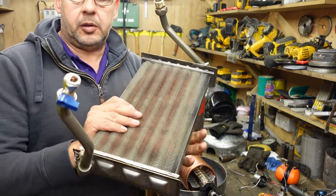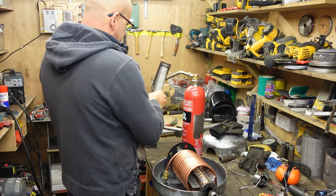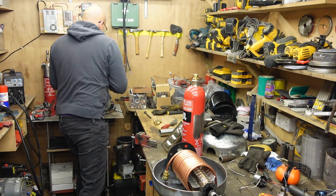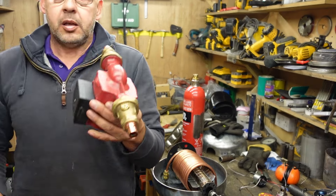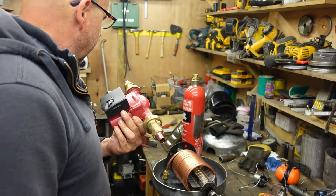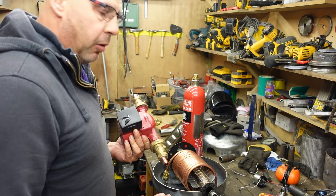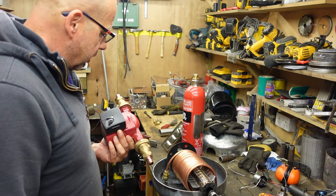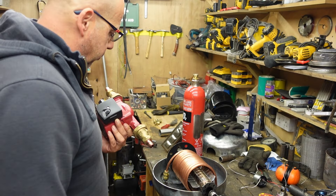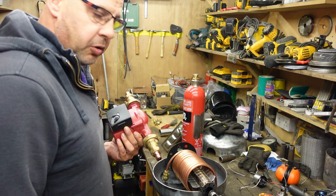We'll connect the heat exchanger to it, and I've got the pump to go with it too. So we'll start connecting everything together, get it filled with water, and then run the pump to make sure there's no leaks. Fingers crossed there isn't. If there's no leaks we'll put the lid on, weld it, seal it, and then we'll do a full test on it.